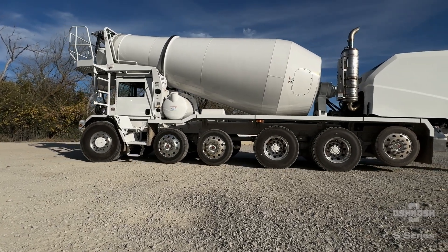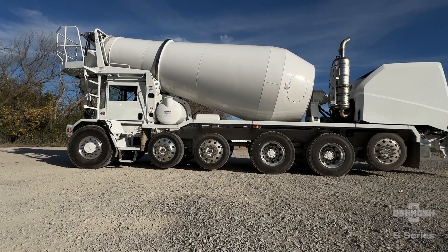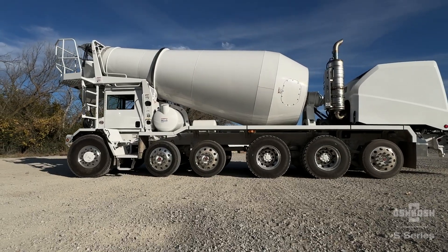If equipped, centering lockout kits will also deploy and keep the wheels straight when in the lifted position to prevent any off-road tire scrub. Once put back into gear, the axles will redeploy to their previous state.